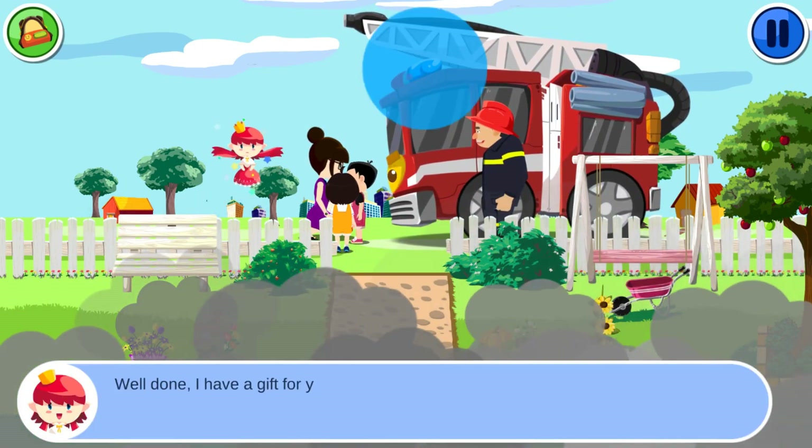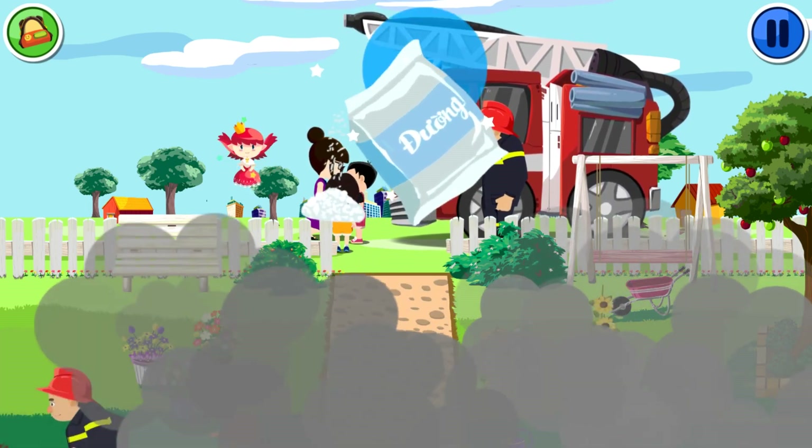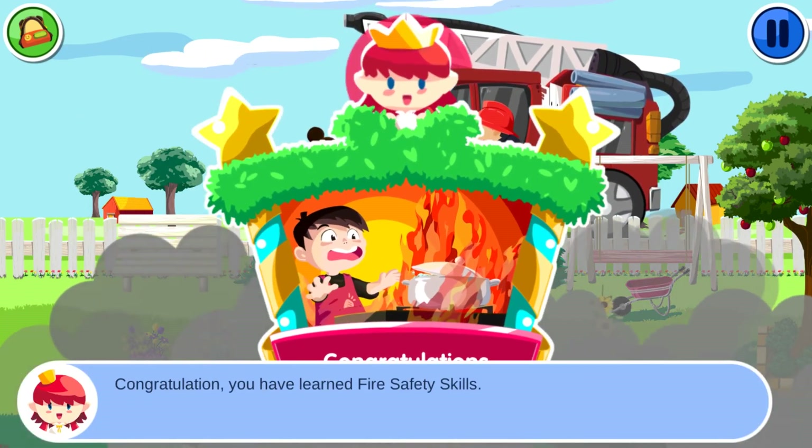Well done! Here is a gift for you. Congratulations! You have learned fire safety skills. Here are the lessons learned.